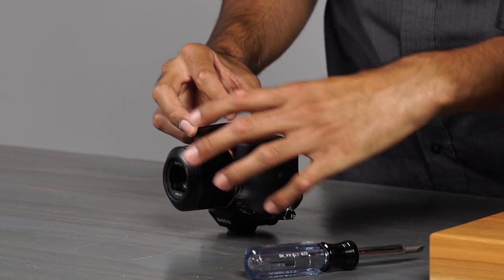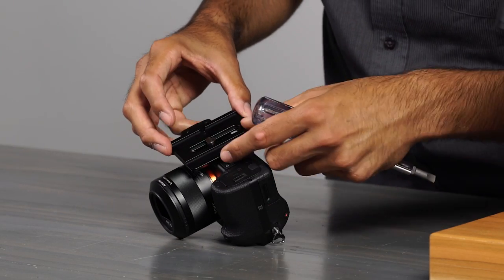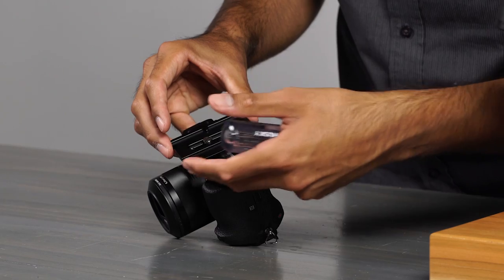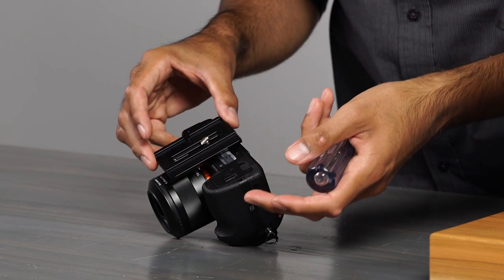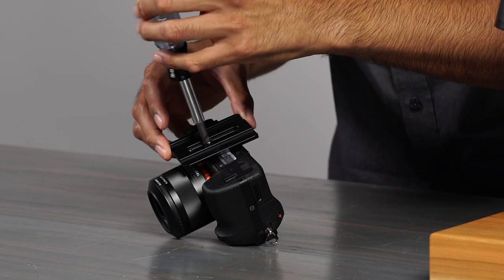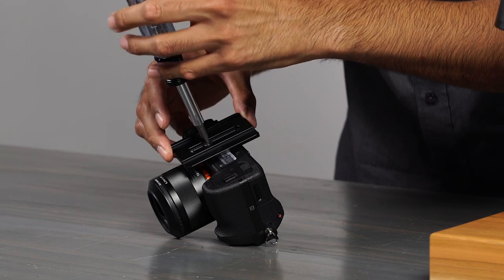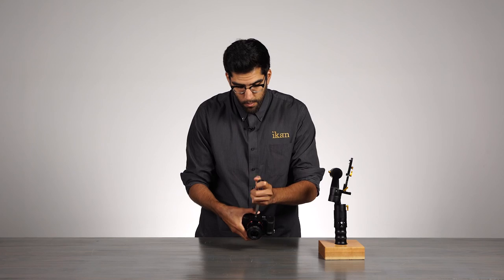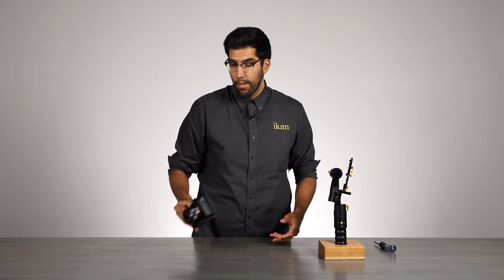Now since we are working with a short little camera setup here, the center of gravity is going to be more towards the back, more towards the A7S body. So we are going to slide this back to about here, sort of just eyeballing this. We will tighten that down. So we have the quick release plate ready.